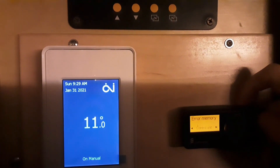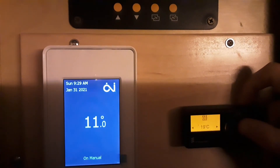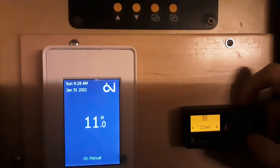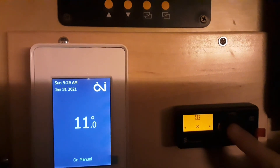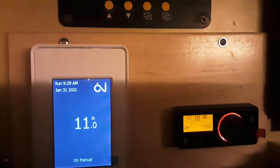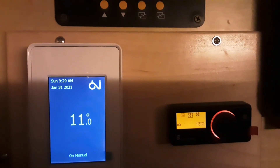Now, for example, if I want it at 21°C — I like to keep it on infinite mode because I'm in Canada and it's pretty cold — I click on infinite.